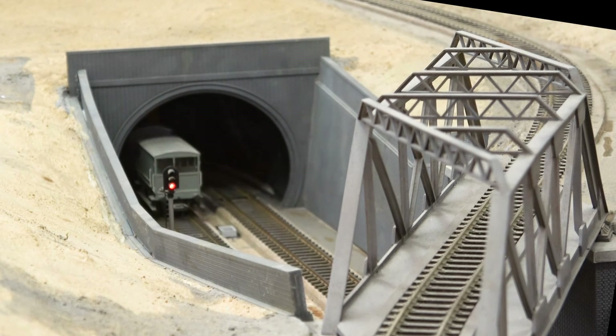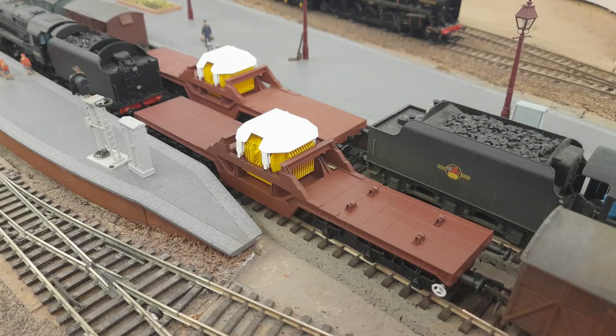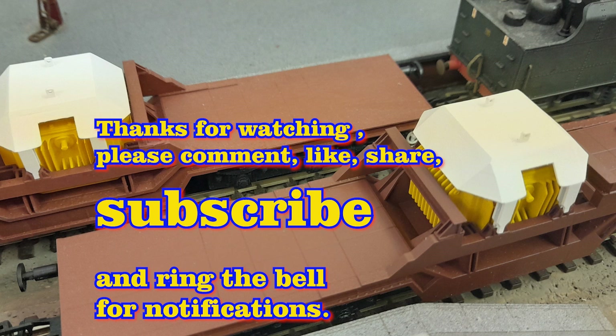Still got to work out how to do the decals and lettering on the wagons, but I think I'm just going to run them for the time being and then weather them. Thanks for watching. Please comment, like, share, subscribe and ring the bell for notifications. More projects are on their way.